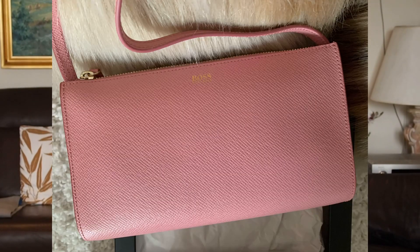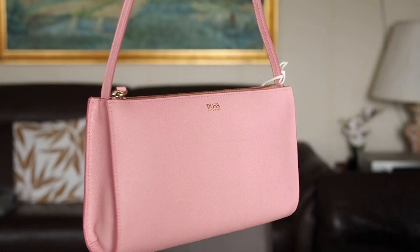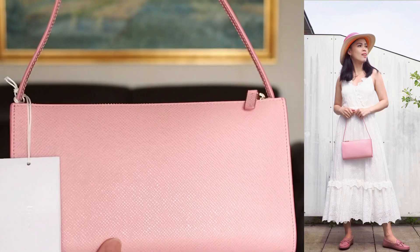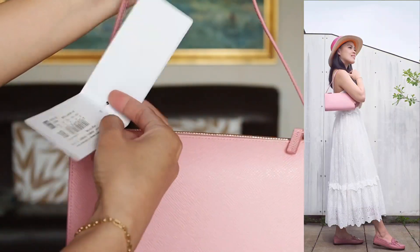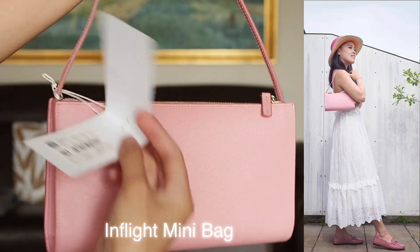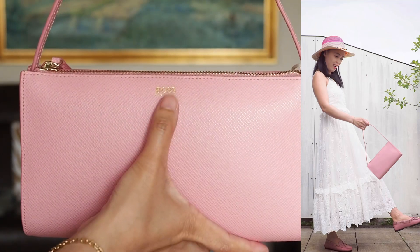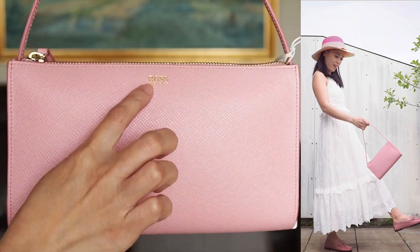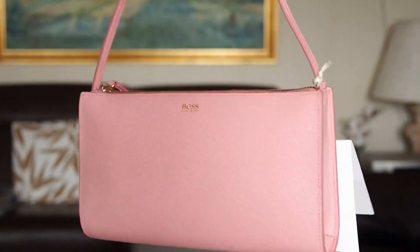Summer is coming and we need to get a closer look. Here's the bag guys, it's really nice. I really love it — summer is coming here in Germany, so I ordered it. The name of this bag is the Inflight Mini Bag. It's beautiful and very minimal, the logo — the Boss gold print — is just very tiny, it's not really shouting.